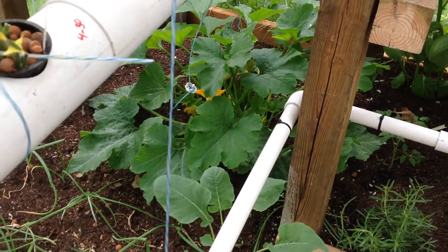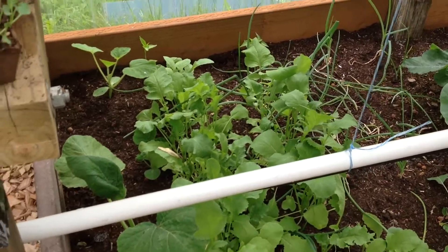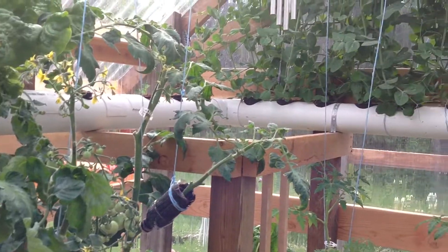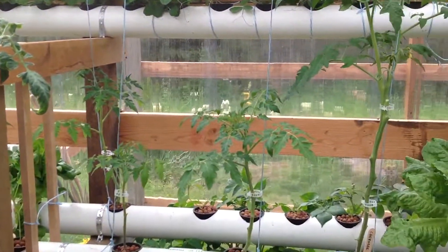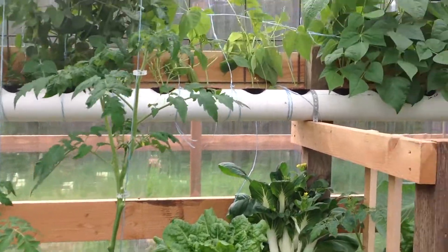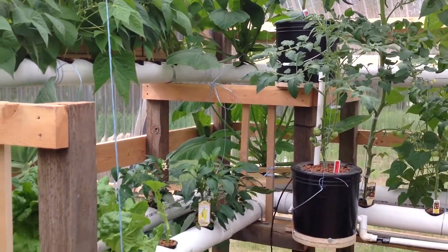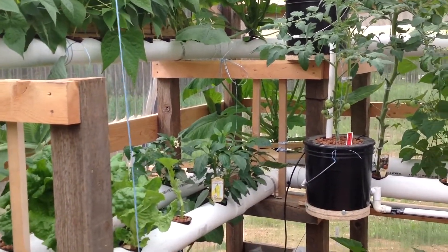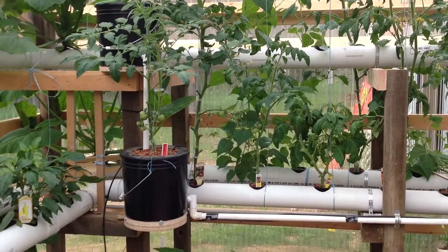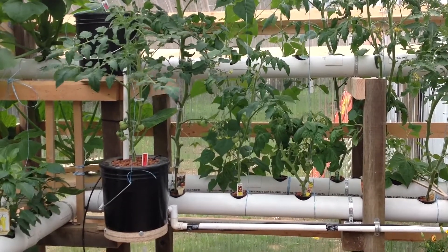Crooked neck, yellow neck, zucchini down there is going good. Been picking radishes. So everything's looking good, working out really well. You see how back there I'm adding on — I've already got the posts all in. I'm definitely going to add on for next year. That's an update to Wednesday, 6-12-2014. Lord willing, we'll see you next time.